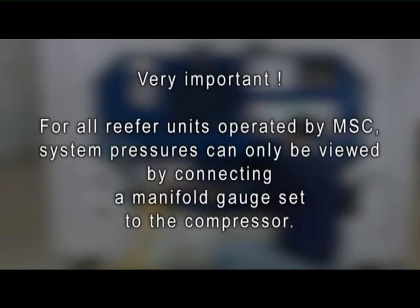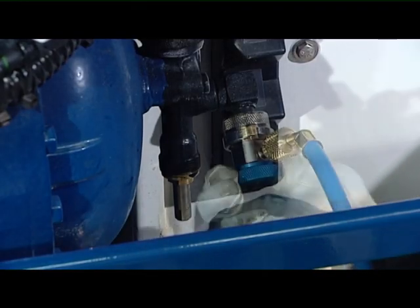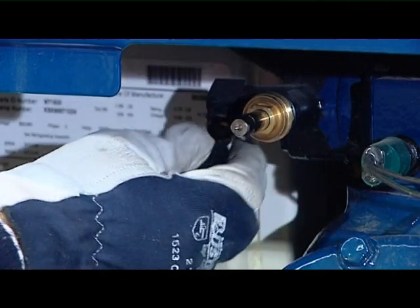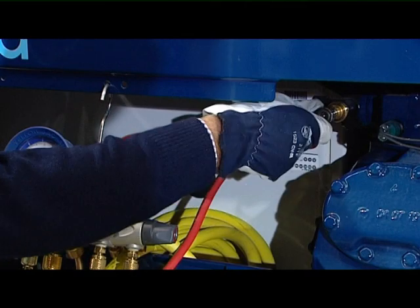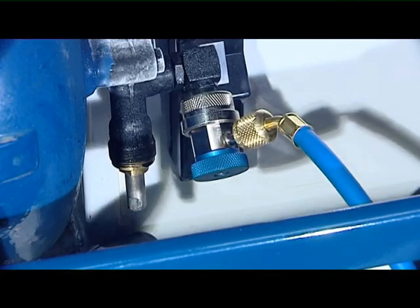For all reefer units operated by MSC, system pressures can only be viewed by connecting a manifold gauge set to the compressor. When the system is in normal operation, the service valves are back seated. Mid-seated valve positions allow the technician to monitor system pressures. Front seated position isolates the compressor from the system.